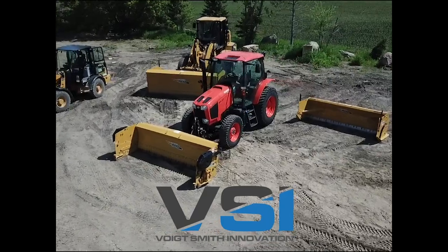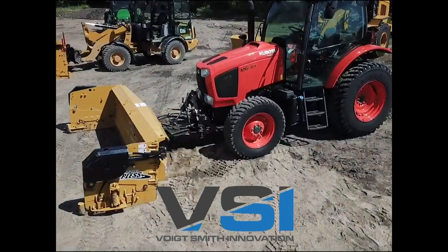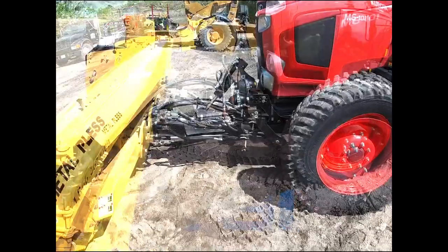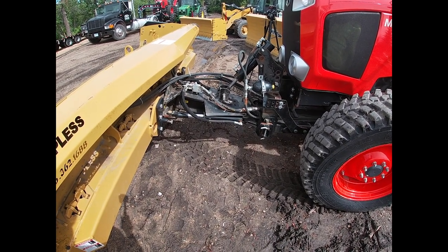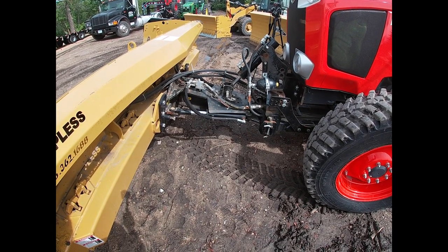Hey everyone, Jordan with White Smith Innovation. Today we're going to do an overview of an AgriMax 103616 on one of our Kubota tractors. We have a lot of people ask about how the AgriMax plows get installed, and while every manufacturer's tractor is a little bit different, this Kubota M6 is pretty comparable to most of the installs we do.